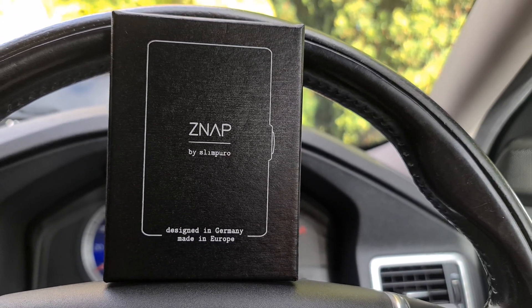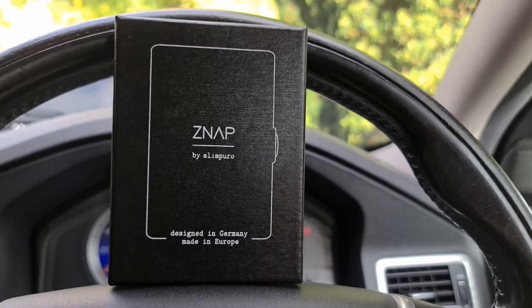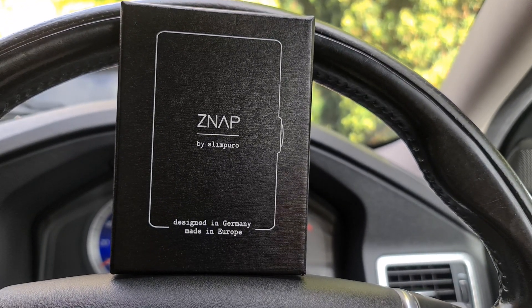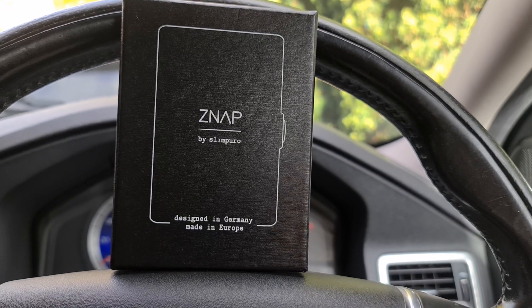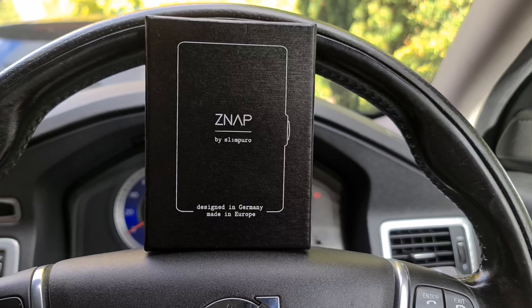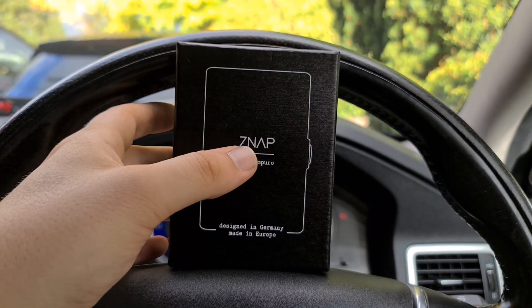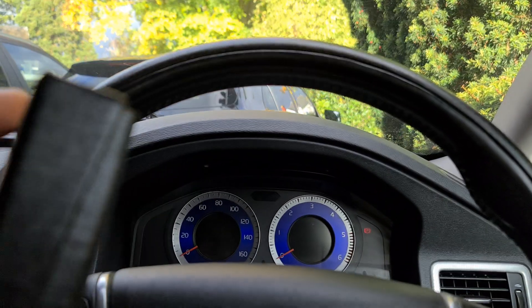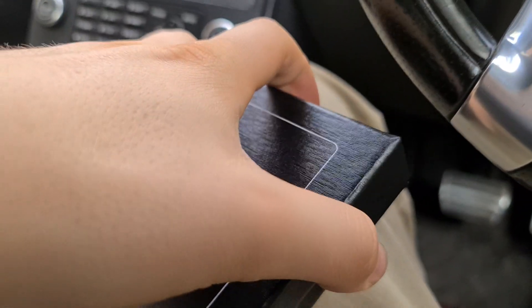It's available on their website or Amazon — I'll stick a link in the description below. It's priced at around 49 euros, but at the moment they're on sale for 29, so be quick if you want to get one.